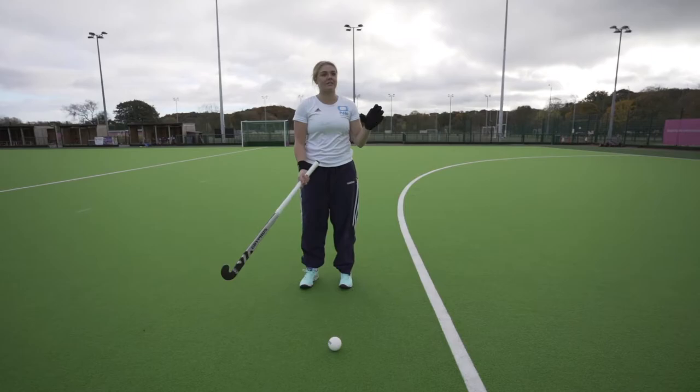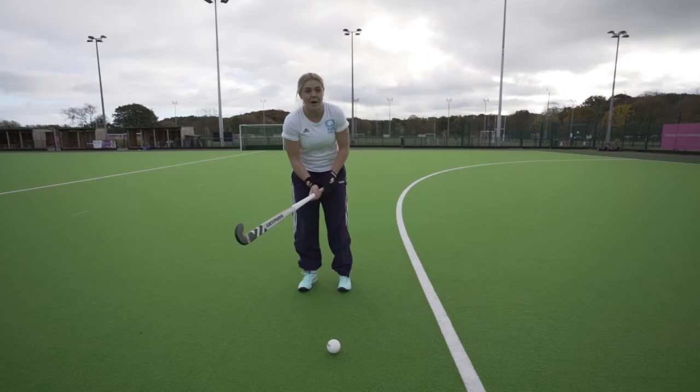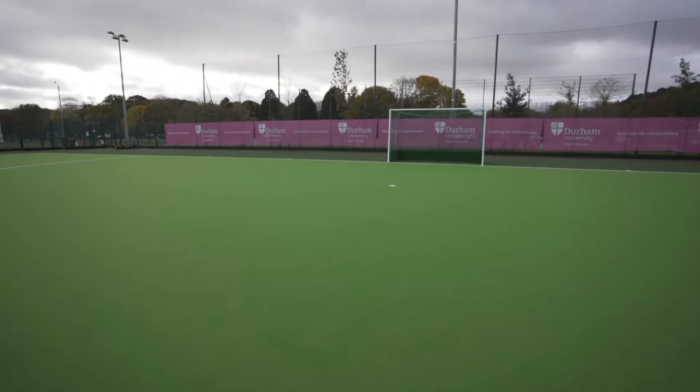A common misconception when you have to lift the ball to score a goal is that people think you have to angle your stick to come under it. But actually, all you need to do is place it a little bit further in front and make contact, and you will naturally lift the ball.